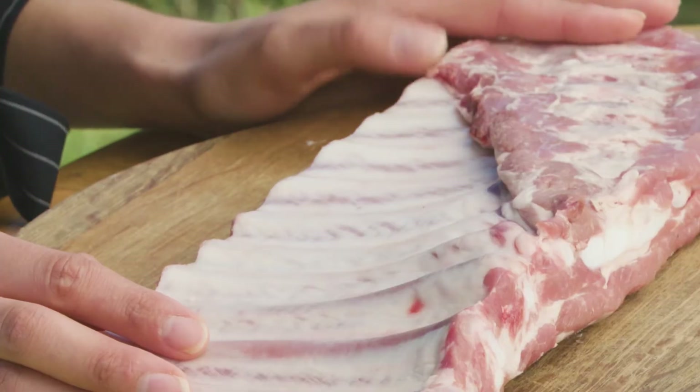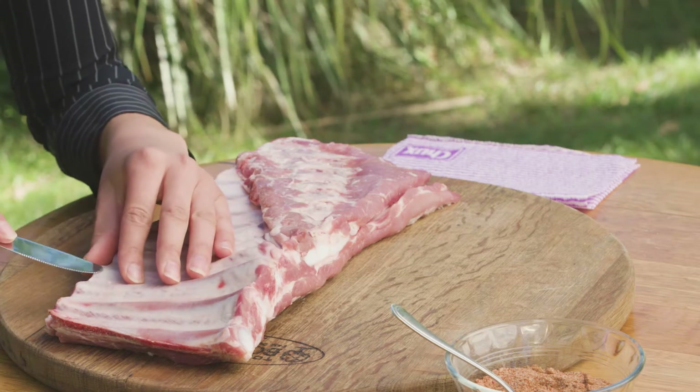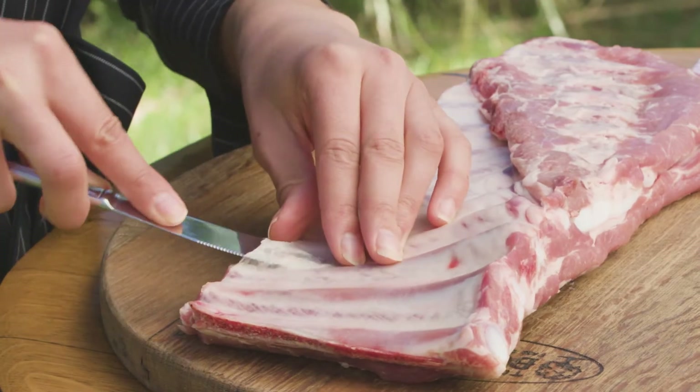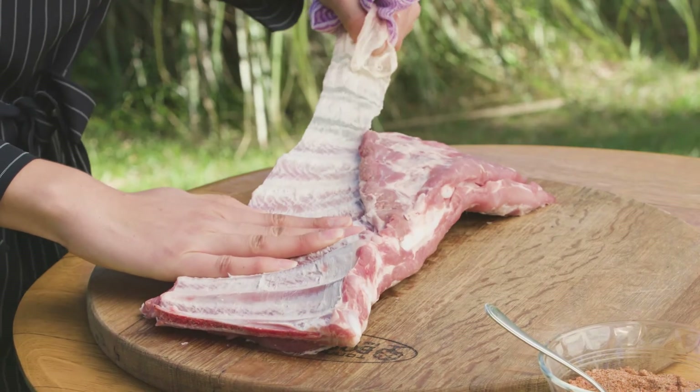Now here's our ribs. When you buy your ribs, ask the butcher to remove the membrane from the back. If you want to remove the membrane yourself, gently start the process by sliding a butter knife along the cut edge of the bone. Once started, pull the membrane gently off the ribs. To give you a better grip, as this can be a little tricky, use some paper towel or a chucks.